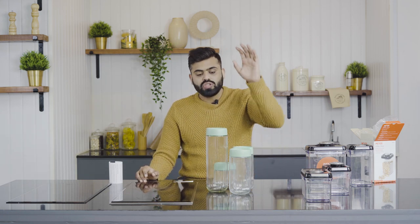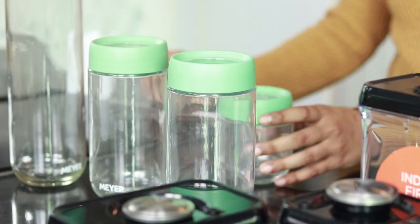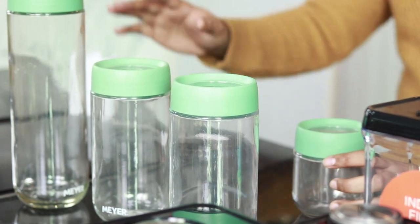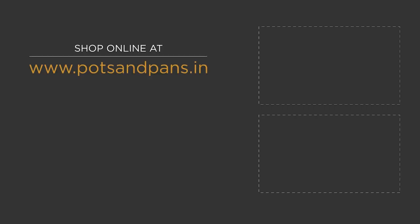That was all about the Mayer storage containers — the two different types. For pricing, this glass jar storage container starts from 775 for the smaller one and goes up to about 1075 for the larger one. I'll be coming back with more such videos and unboxings. In the meantime, do like the video, subscribe, and share it with your friends who might be interested. Thanks a lot!